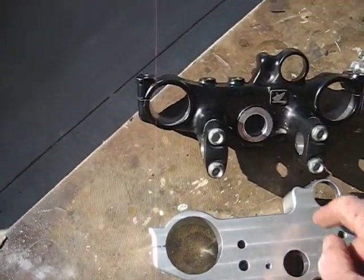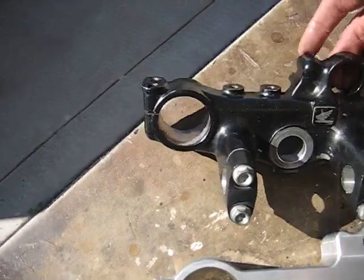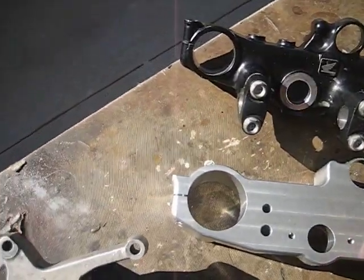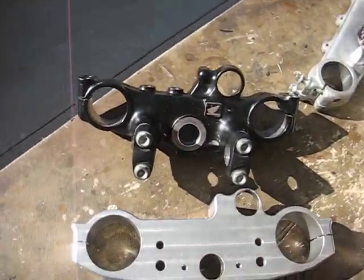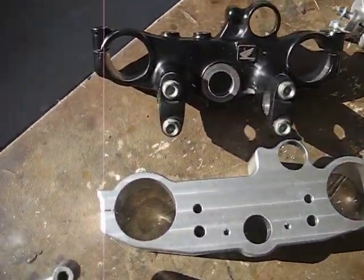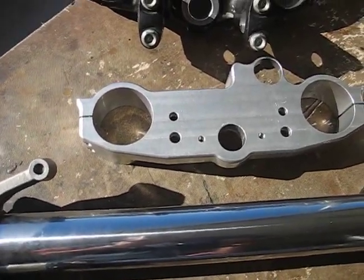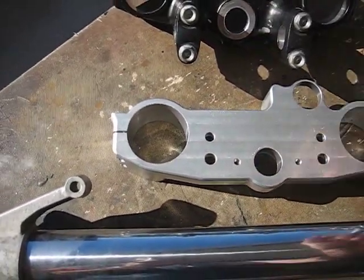I wanted to use the OEM upper triple clamp with the OEM ignition switch and steering lock, so I machined my own upper triple clamp to match the 2003 YZ250 dimensions, and I've also machined my own bar riser — so it's going to work out pretty well.